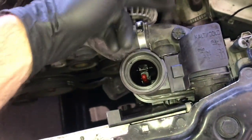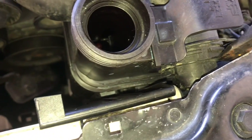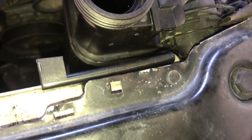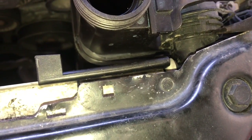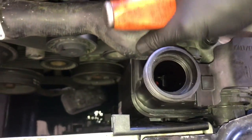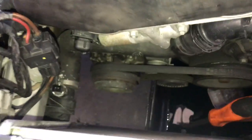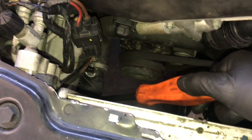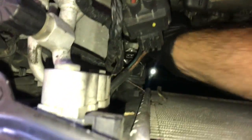There's a coolant temp sensor on the lower hose that you need to unplug, and a clip on the bottom of the lower hose that you need to pull up. Once that's done, wiggle the hose or use a screwdriver to pry lightly on the edge of the hose — give it a little pry and wiggle and the upper hose will pop off the coolant reservoir bottle. Pull off the lower hose too by wiggling and popping it off.